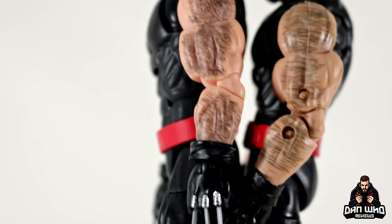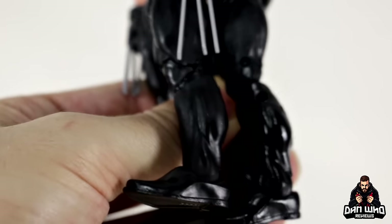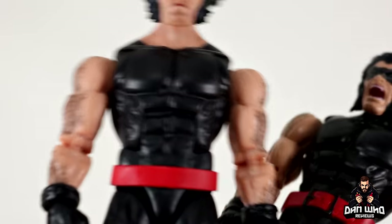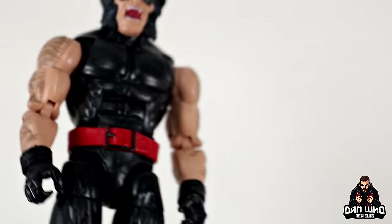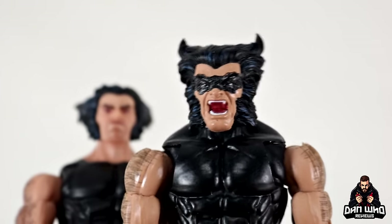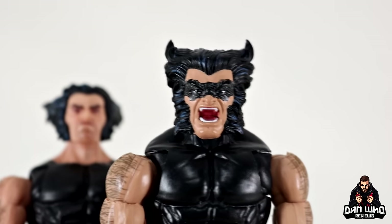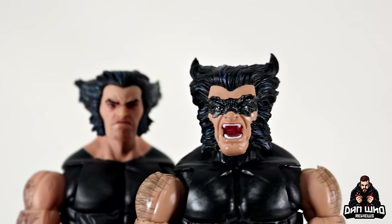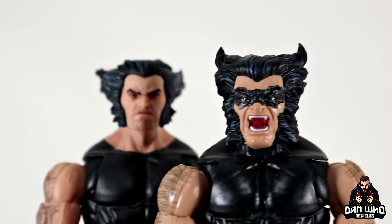The old one had glossy boots compared to the matte finish on the new one. The new one does not have a belt buckle for the red waist area — the old one did. The old one also had gripping hands so it could hold the black samurai sword it came with. The new one does not come with gripping hands or a samurai sword, but it does have very nice head sculpts. The old one had a more angry screaming expression with smoky eyes, which is accurate to this design. So between the two, you could cobble together your preferred look for Samurai Wolverine.